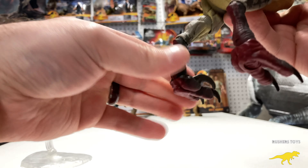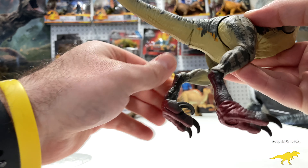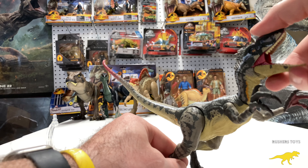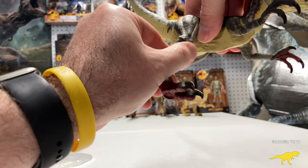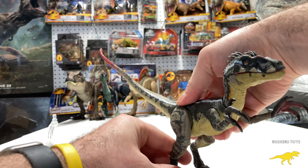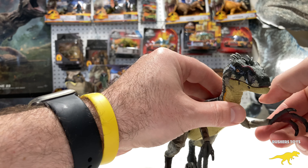We just did an unboxing of the Amber Collection tiger Velociraptor from The Lost World, and I have to admit I'm a big fan of this Amber Collection. I think these are the best raptors that have been done. I like that they're six inches so they scale with the super colossals. These are basically the bigger version of the Hammond Collection — same articulation, just the Hammond Collection is scaled to fit with regular Jurassic Park and Jurassic World vehicles and figures, whereas these guys scale more with the super colossals.